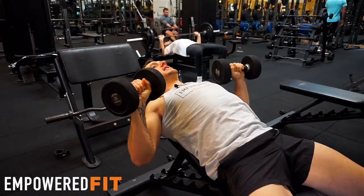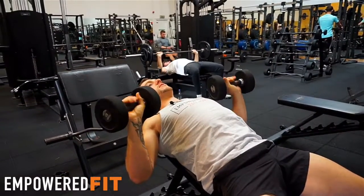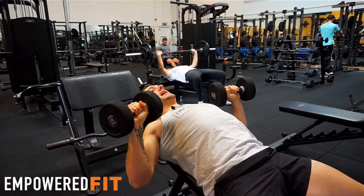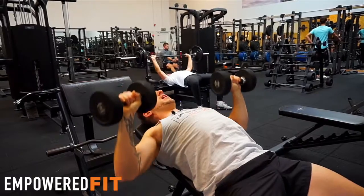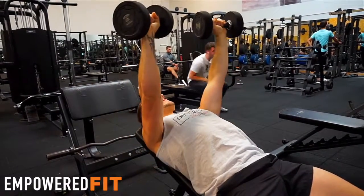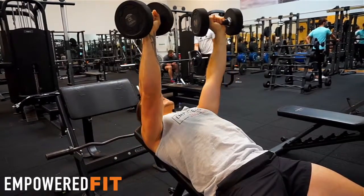My wrists are nice and straight, I'm holding my shoulders back and down, activating my lats, squeezing my rhomboids, having my shoulder blades together, and now I'm pressing up. What I'm thinking about is elbows coming apart and elbows coming together — I'm not necessarily thinking about lifting the weight, I'm just thinking about opening my elbows and closing my elbows.